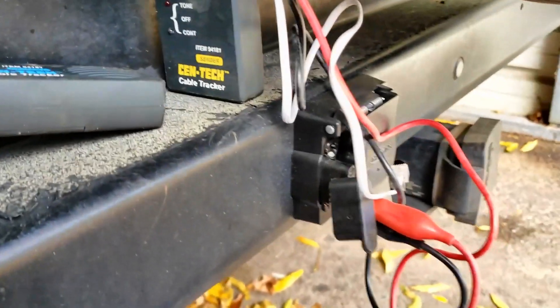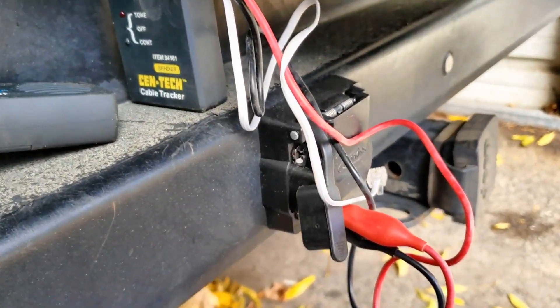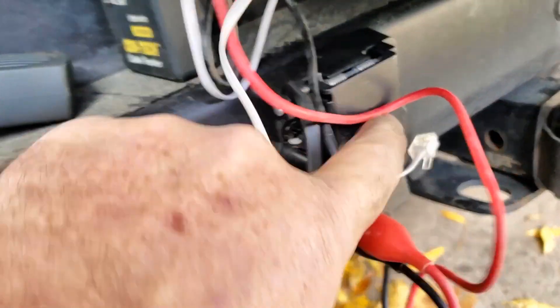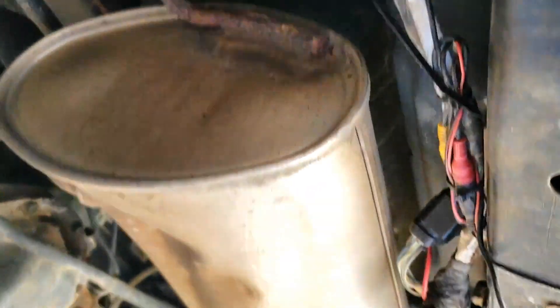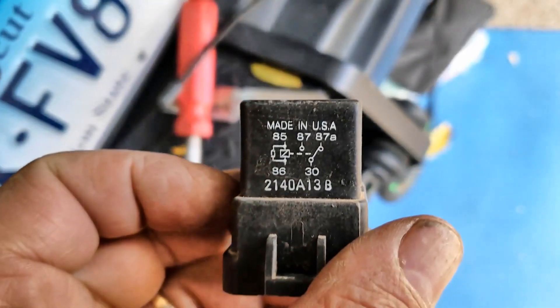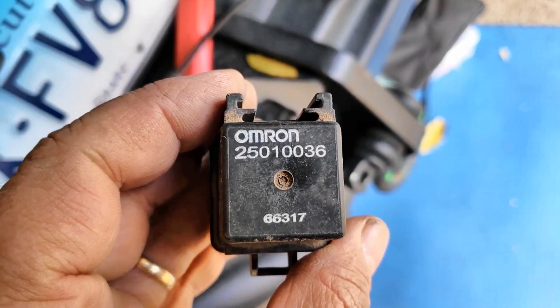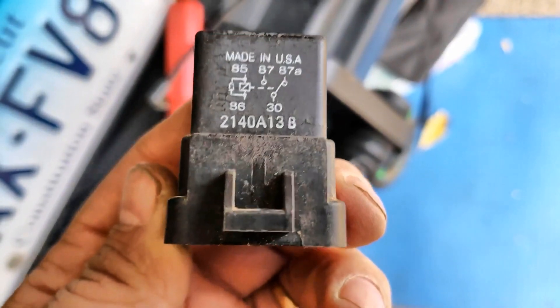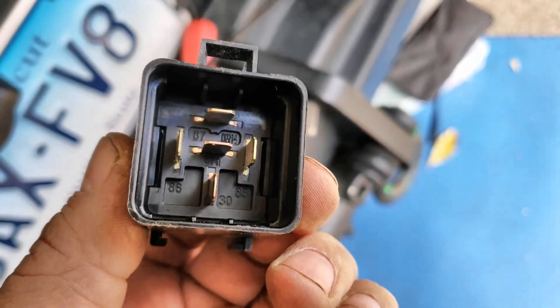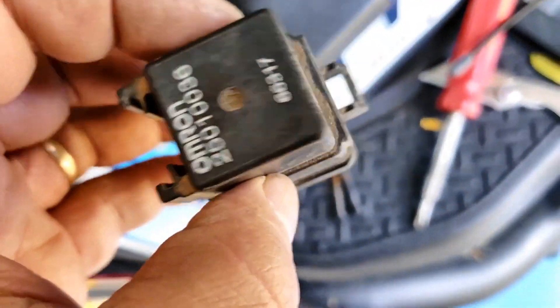I figured I'd do a recording on this because I have factory wiring and my trailer's not lighting up — the running lights. I toned it out and put a new plug because I smashed it off. I figured I might have pinched a wire, but nothing's pinched. I took the loom off, checked the wires, and ended up finding a relay that plugs in here. I'm going to check this out — run 12 volts to this relay.